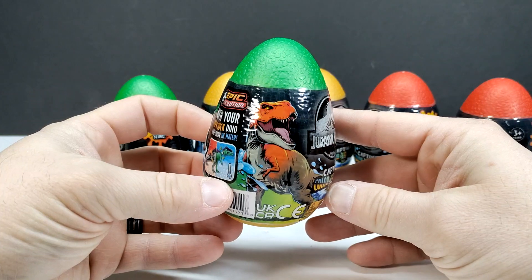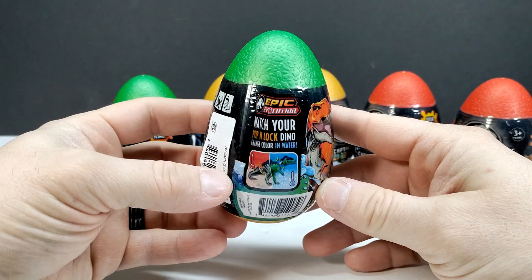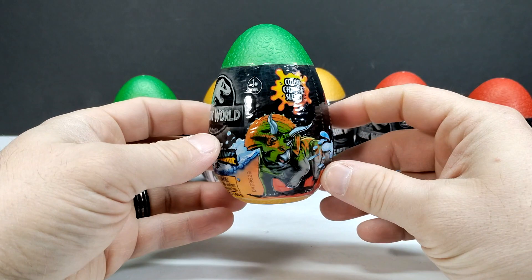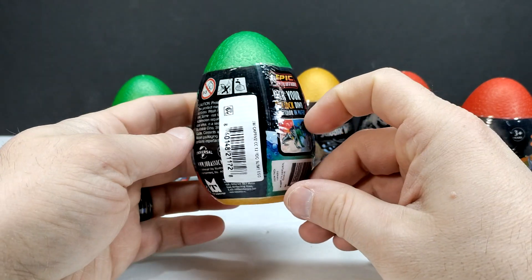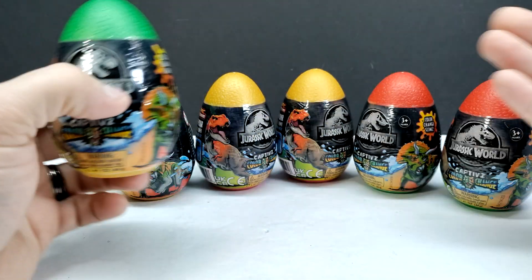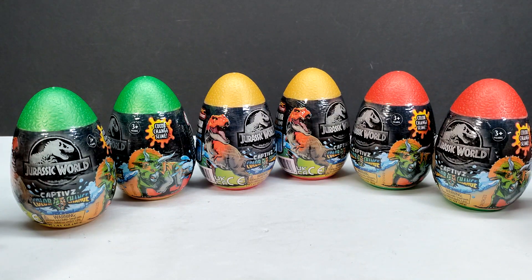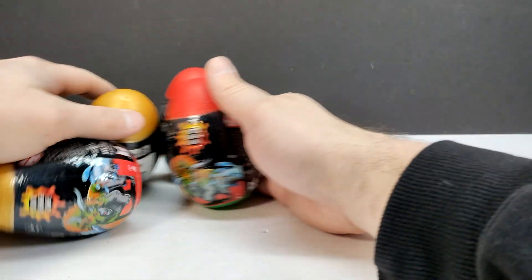You can see the artwork on these new eggs — it's pretty cool. There's a really nice image of the Rex, and you can watch your dinosaur change colors in water, which is really quite interesting. There's also color changing slime and a nice image of the Triceratops. I don't think I'm going to do the color change thing right now — I'll just unbox them and when I get the entire line, maybe we'll do the color change to see how they look.